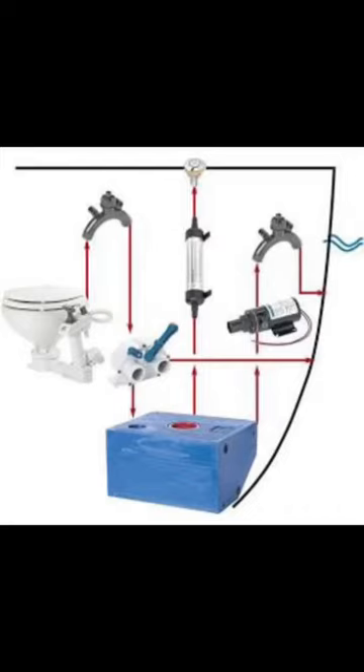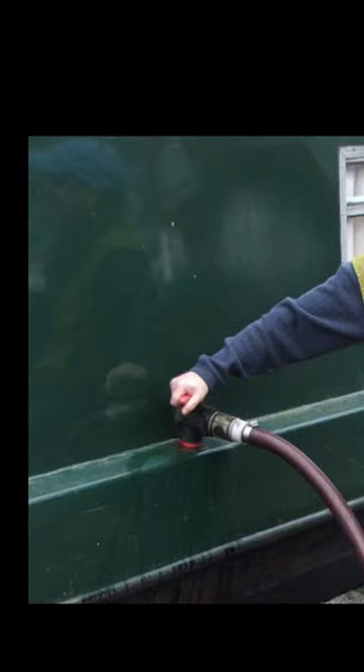I've had lots of questions about narrowboat toilets, so here's a quick rundown. First, there are pump-out toilets. You do your business and it's flushed into a tank that you need to get emptied regularly. The upside is that they work like ordinary toilets; the downside is it can be £20 to get it emptied.